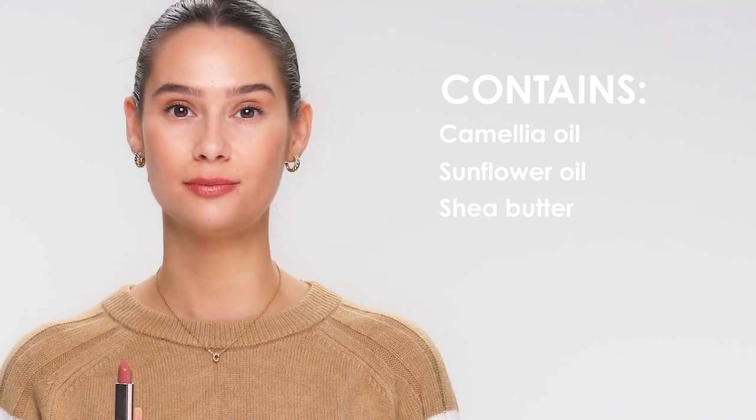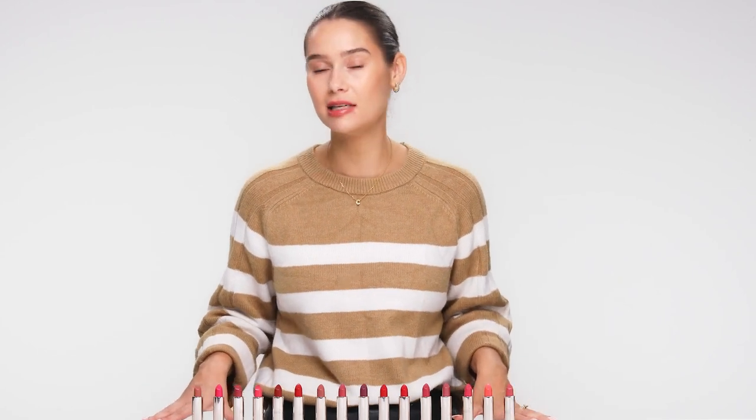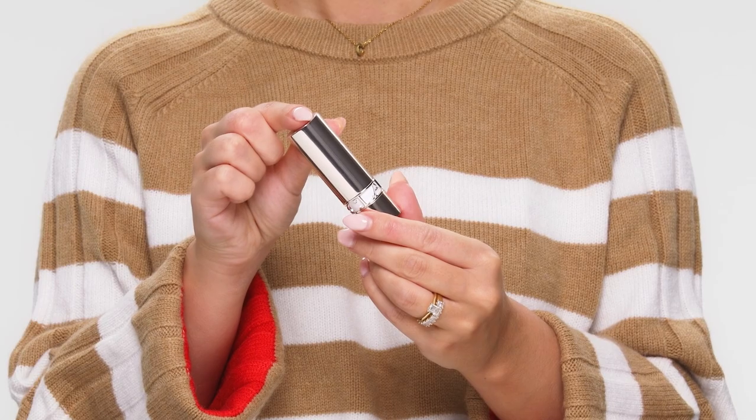The lipstick refill is made from 20% less plastic, and the packaging the lipstick comes in is sourced from sustainably sourced forests.